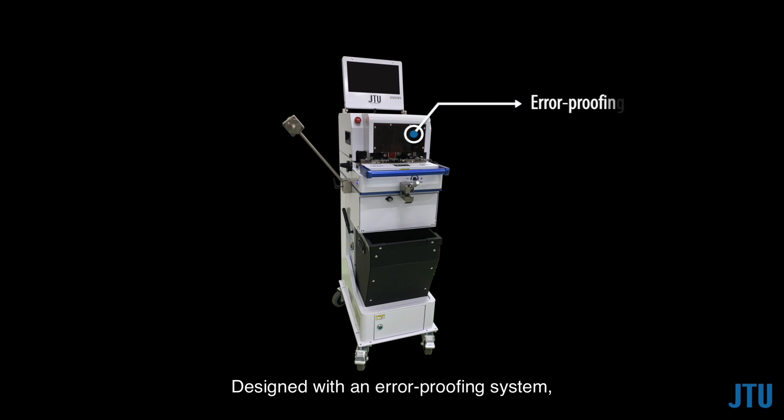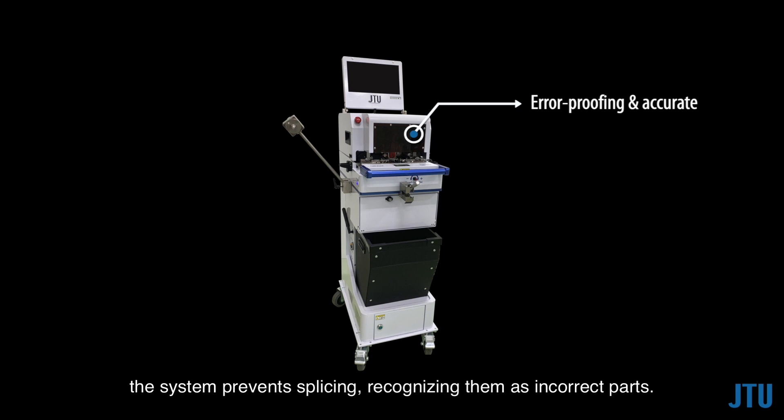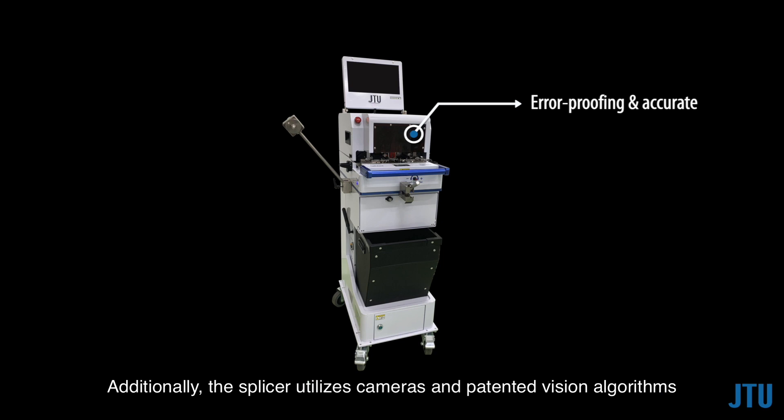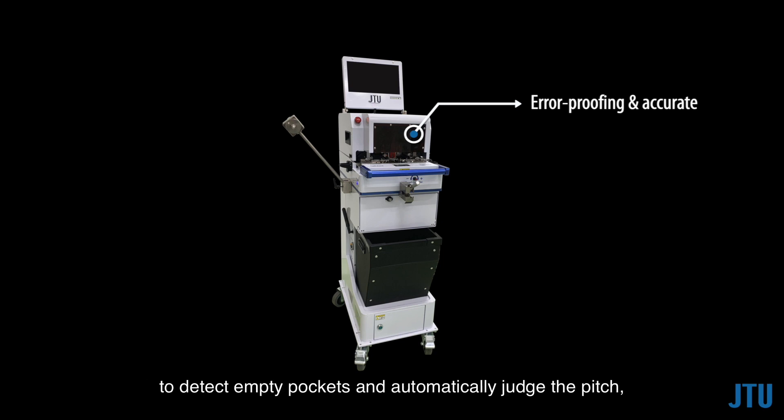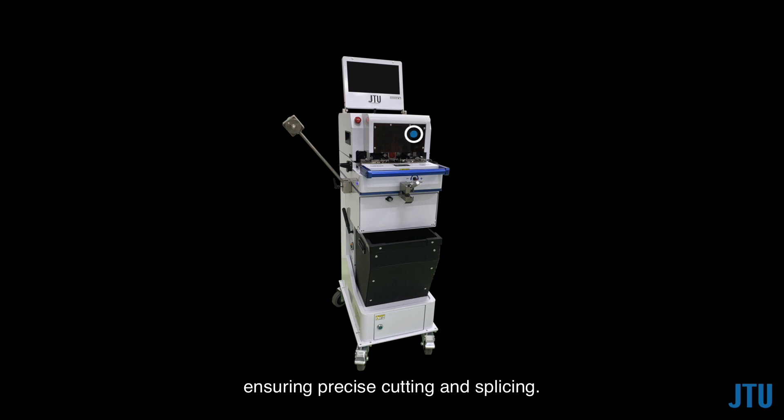Designed with an error-proofing system, the machine ensures mistake-free operations. If the barcodes are detected as different, the system prevents splicing, recognizing them as incorrect parts. Additionally, the splicer utilizes cameras and patented vision algorithms to detect empty pockets and automatically judge the pitch, ensuring precise cutting and splicing.